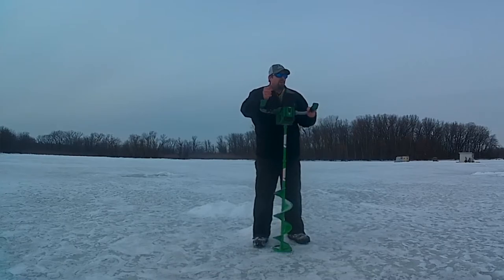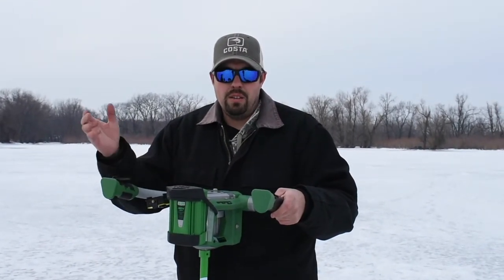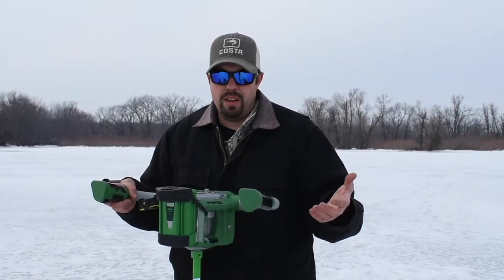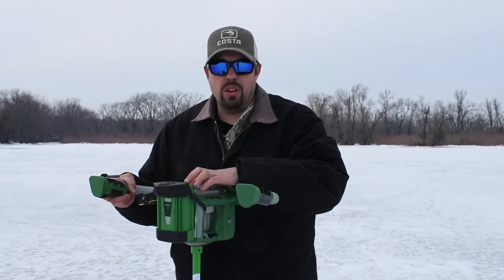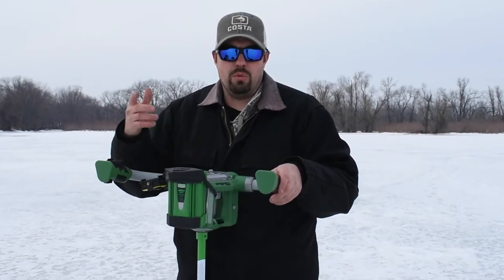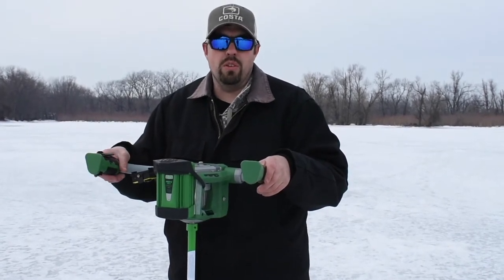They say the battery will last about 40 holes at two feet of ice. I just used it this time — this is my fourth time out with it. I haven't charged it, I've punched 30 holes now, and it's got a little indicator here with three bars on the light, and it just went down one light. So it's still well over half battery after punching 30 holes in 18 inches of ice.